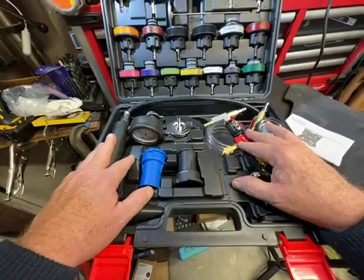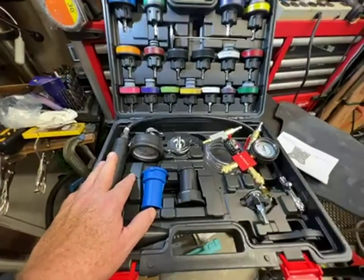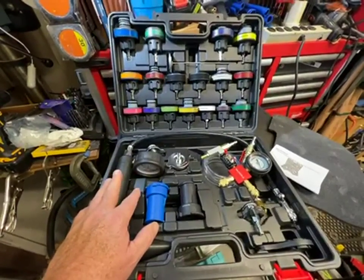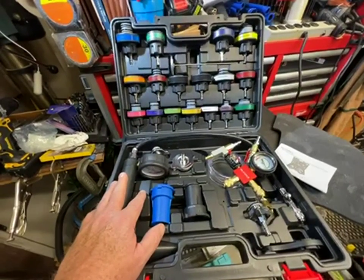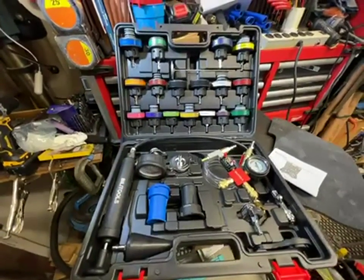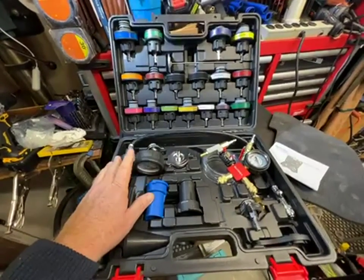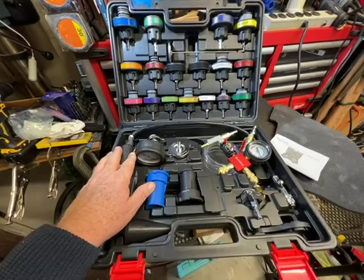It's probably been 50 years ago, maybe a little more. I worked at a Sunoco station and a '62 Corvette came in. It was overheating and we were trying to figure out what was going on, and the owner and mechanic said, 'Hey, get out the pressure tester.' And we were all, 'Huh? What's the pressure tester?'